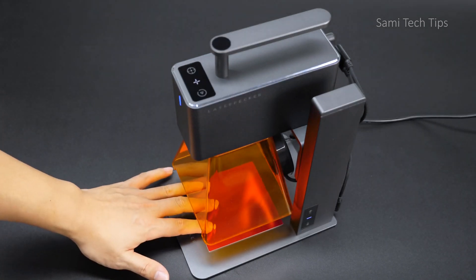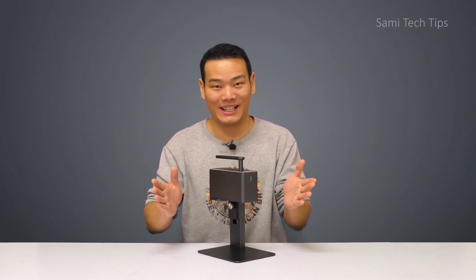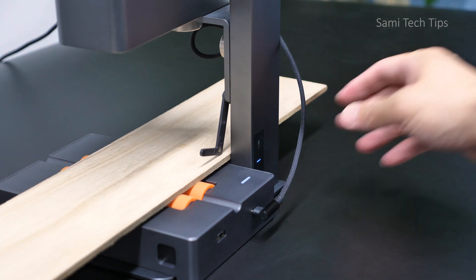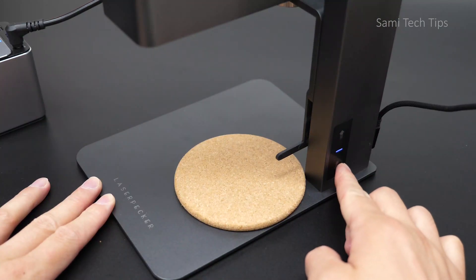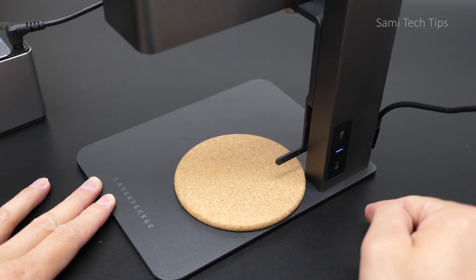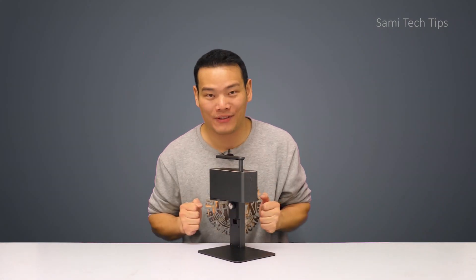First, make sure the height between the laser head and the object surface is right before you engrave. If you engrave something flat, it's easy — just put the object on the plate, pull down the L-shaped ranging rod, and adjust the standing bracket by pressing the up or down arrow until the rod just touches the surface of the object. Short tap the arrow to make minor adjustments; long press and release and it will move automatically — short tap again to stop. After that, just retract the rod and you are ready to engrave.